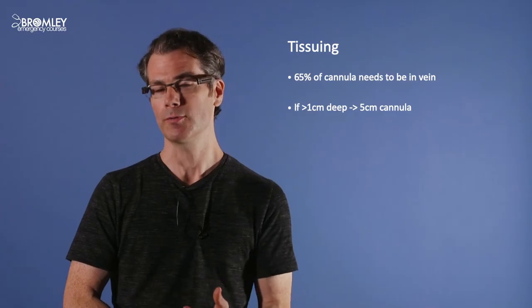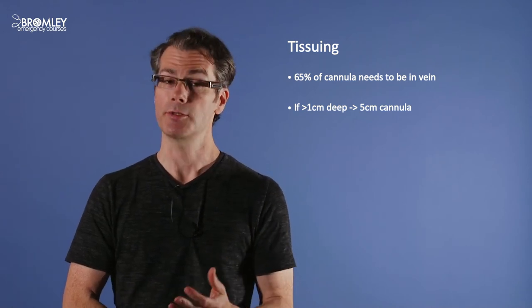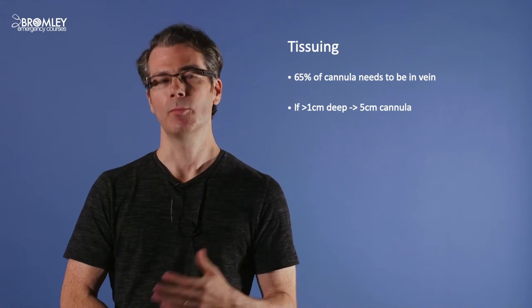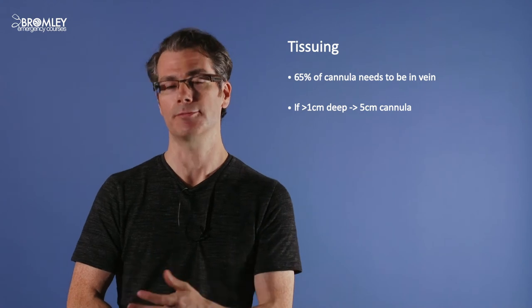After successfully placing an ultrasound-guided cannula, a common problem is the nurse reporting it has tissued. This can actually be avoided. Research has found that two-thirds of the cannula needs to be within the vein for it not to tissue. In practice, if the vein is one centimetre or more deep, you need a longer cannula — at least five centimetres. Most hospital cannulas are only about three centimetres, so you'll need to obtain a specific long cannula for this purpose.